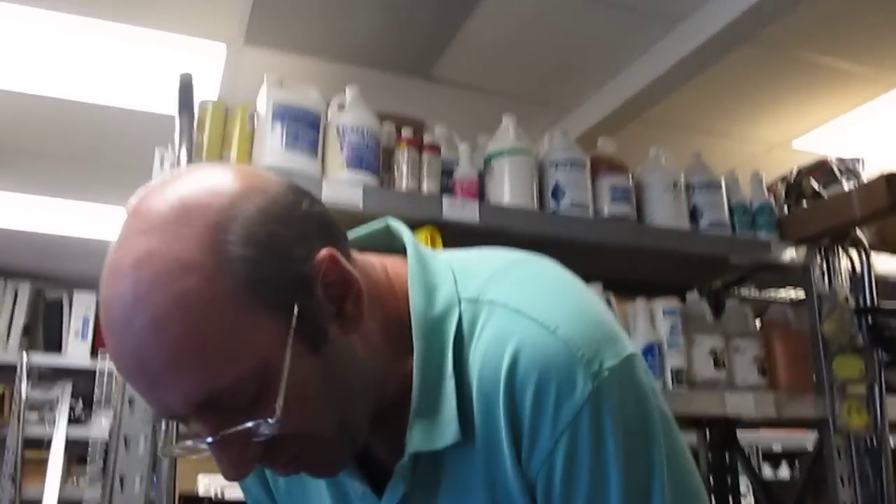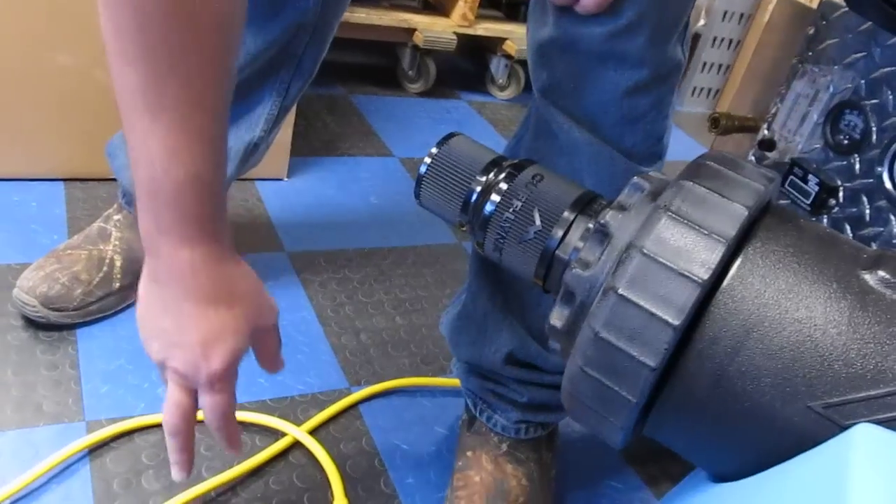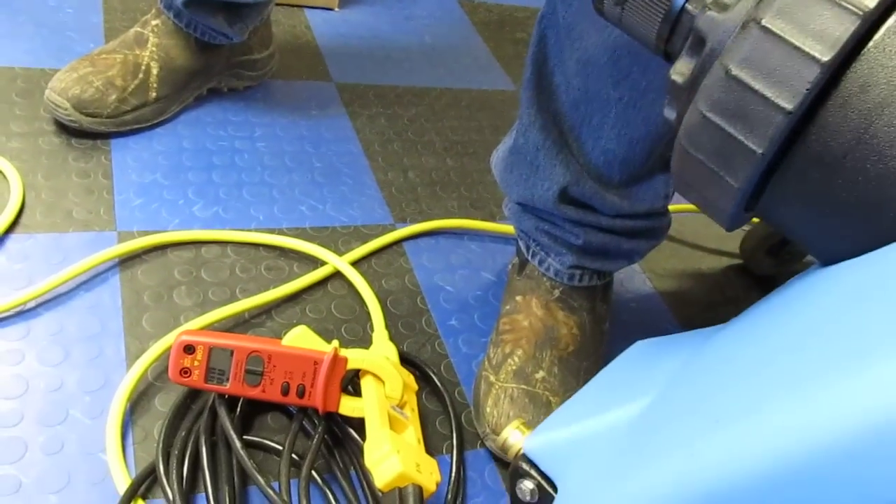We're testing the Mighty Air Hog, an inline vacuum booster and auto dump machine. You can run several of them in line, or run one to add performance to your portable extractor or truck mount — especially with long hose runs, that can be very important. We're going to turn it on, measure vacuum, we've already calculated some CFM, and we're also going to check the amp draw on the single power cord.